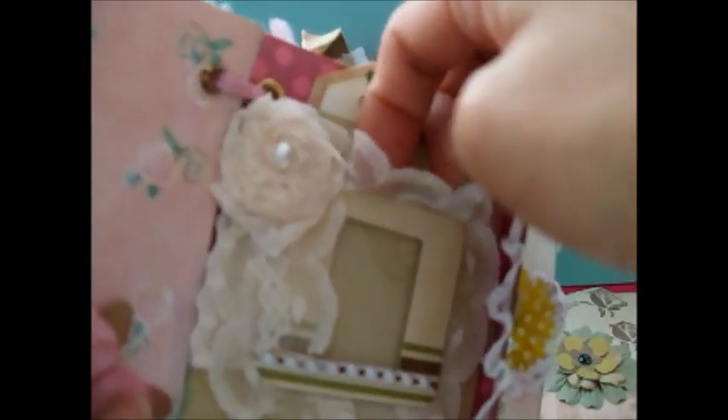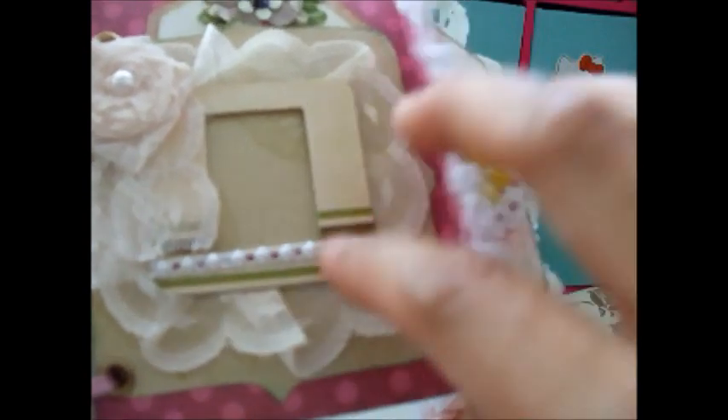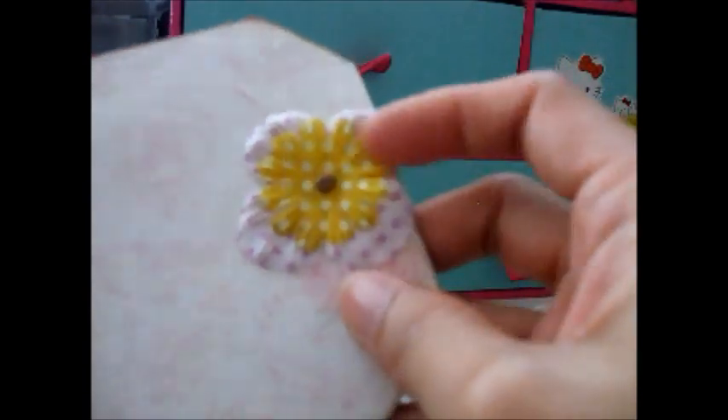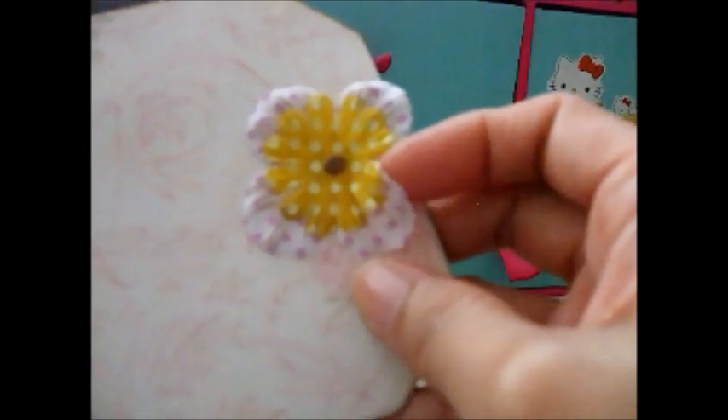The last page also has a tiny photo frame where I can slot in some photos, and a rose made from leftover lace. I added tiny pearls and flat-back pearls. There's also journaling space at the back, another butterfly with flat-back pearls, and another tag — I'm not sure where it's from, probably from a collection, but it was all in my stash.